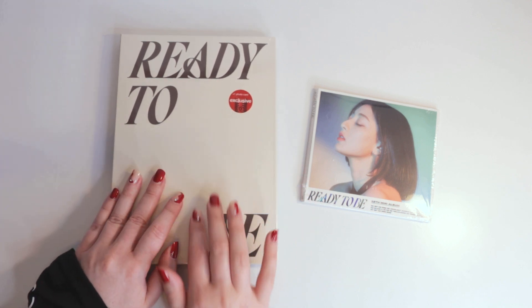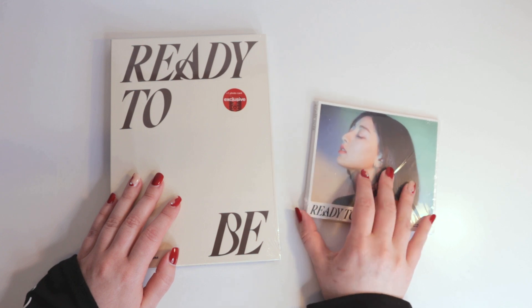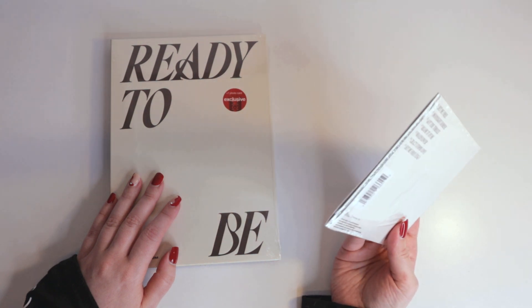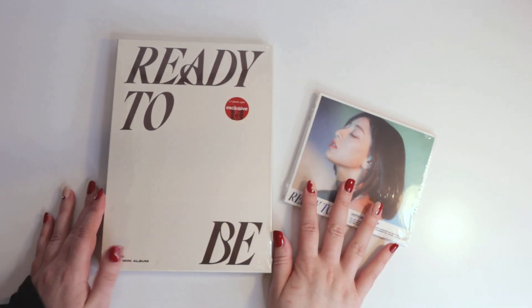My Target had this one or the black cover one, and that's it. But I did get Jiho's digipack. I also wanted Chaeyoung's, but they only had Jiho, Nayeon, and Mina at my Target. So hopefully I can find hers eventually.